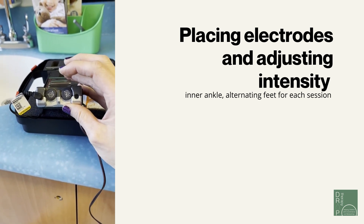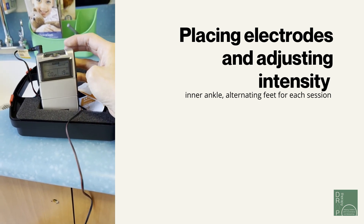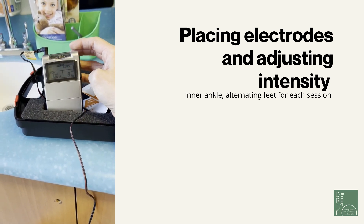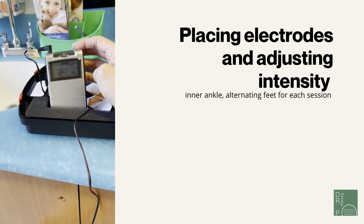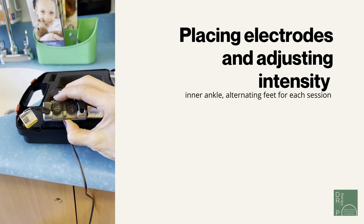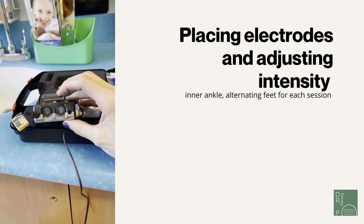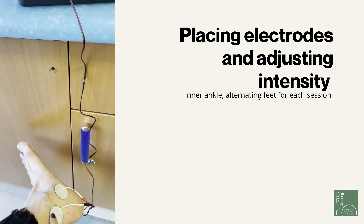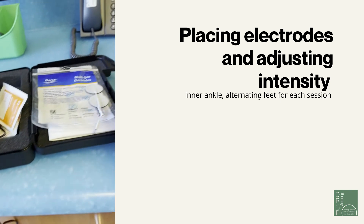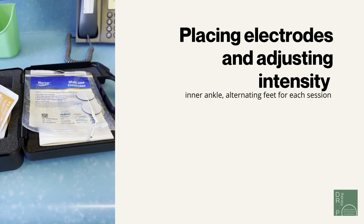At this point we're just going to relax. The timer is already counting down from 20 minutes. Once the timer is up it will beep, and then you proceed to turn off the machine. Then take the electrodes off, put them back onto the clear backing, and use them again in a couple of days.